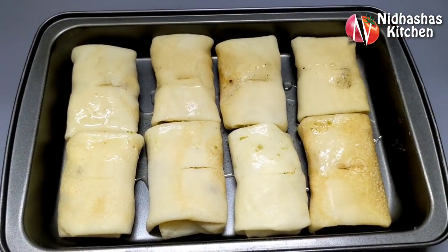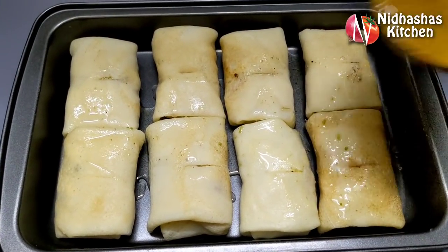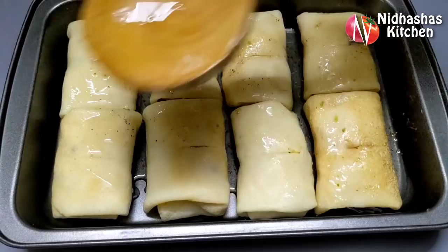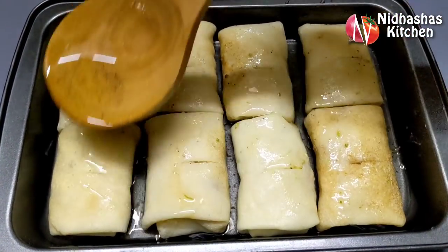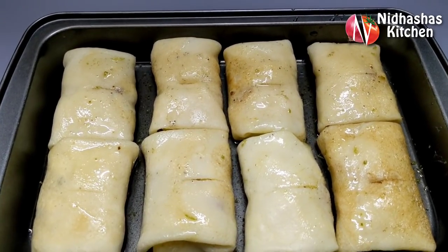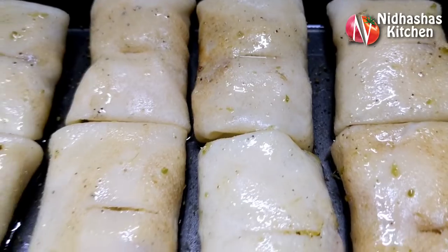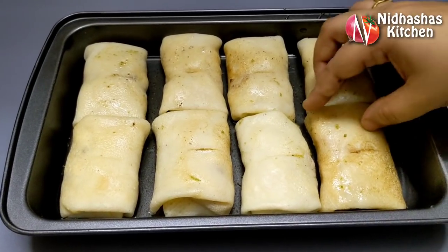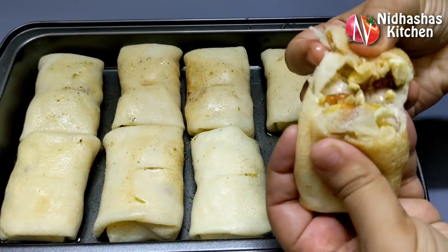We will pour this spoon into the pan. Then I will pour the spoon in the next step. I have to make a good taste for the first filling.